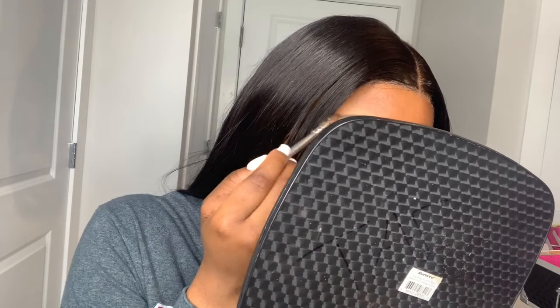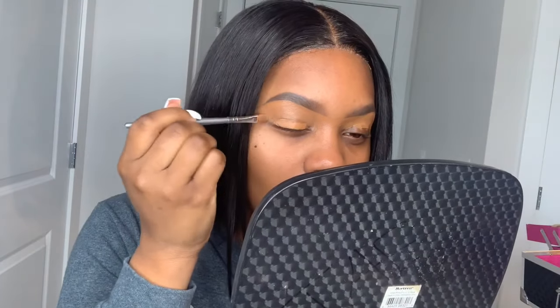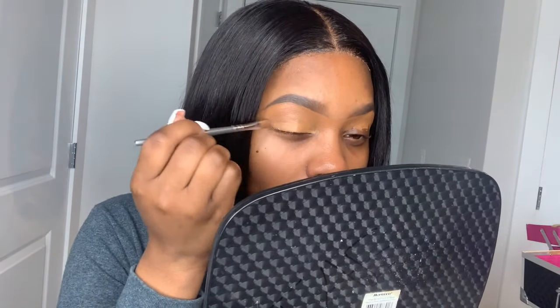Right here I am going back in with the Anastasia Beverly Hills pomade in the shade dark brown — it's on my hand so I was dipping and dabbing, fixing what I went over with the concealer, adding more or taking away. I am also adding more concealer to my eyelid for more coverage. I'm not putting on eyeshadow — I just don't want my concealer to look blocky under my eyes.